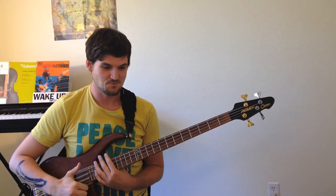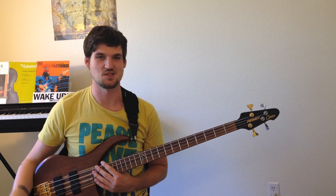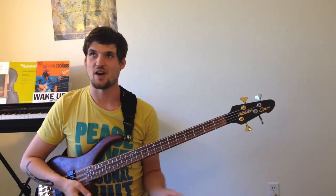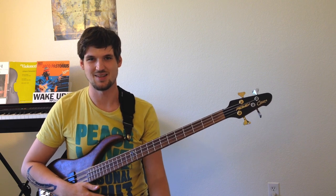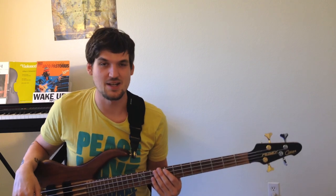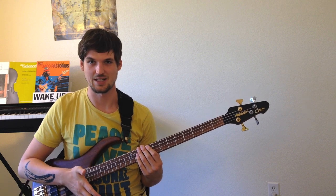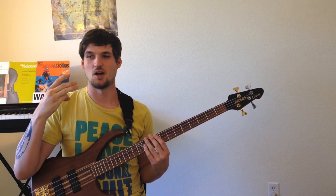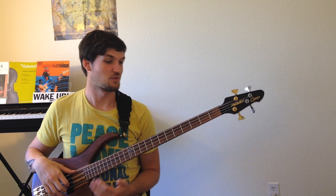So here we are — slap bass thumb hammer pluck is what we're going to work with today. I cannot express what a useful pattern it is. Victor Wooten probably uses thumb hammer pluck a lot — it sounds awesome. I wrote an exercise that's all thumb hammer pluck with no variations, which I like to keep simple so you're working on one thing at a time. It's in E minor with three variations: beginning, intermediate, and crazy.